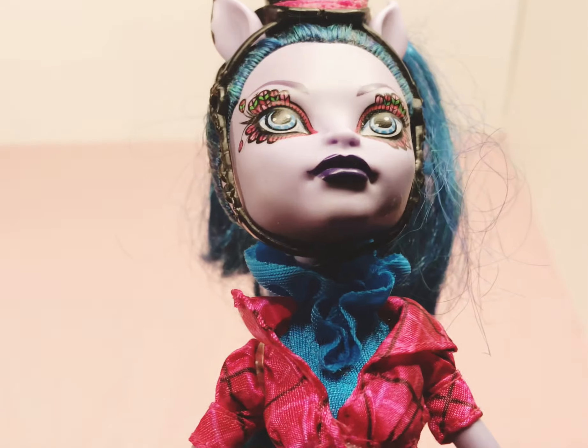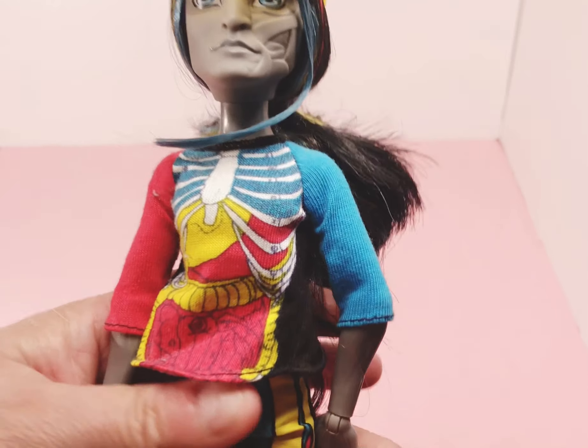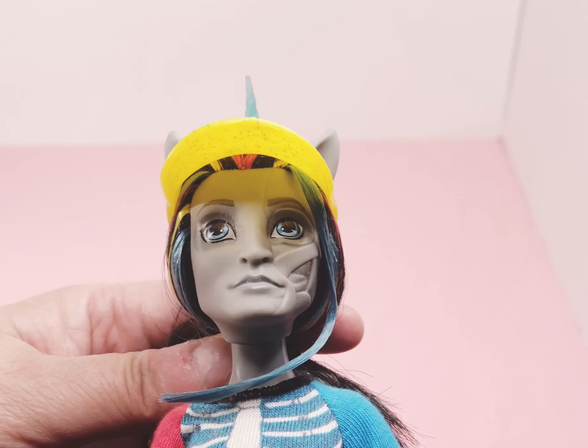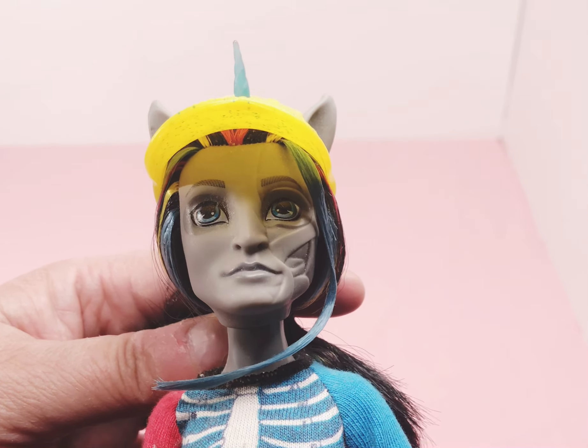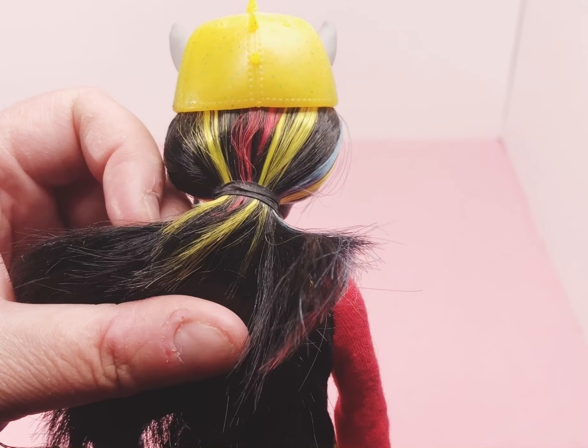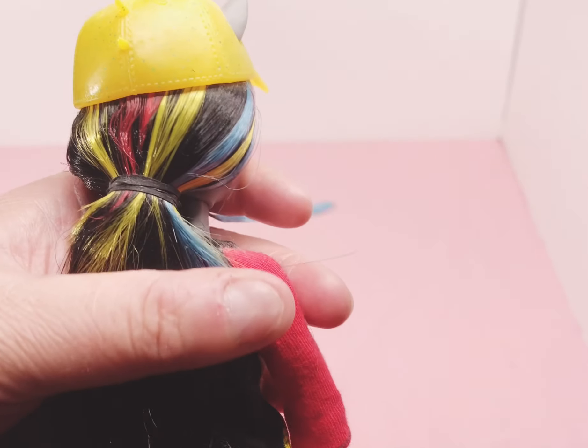We will move on to the next doll, which is Nathan Rot — if I'm saying that correctly. He's a Freaky Fusion of a zombie and a unicorn. He has a yellow hat, his little horn. His little hair is yellow and blue and black and red.